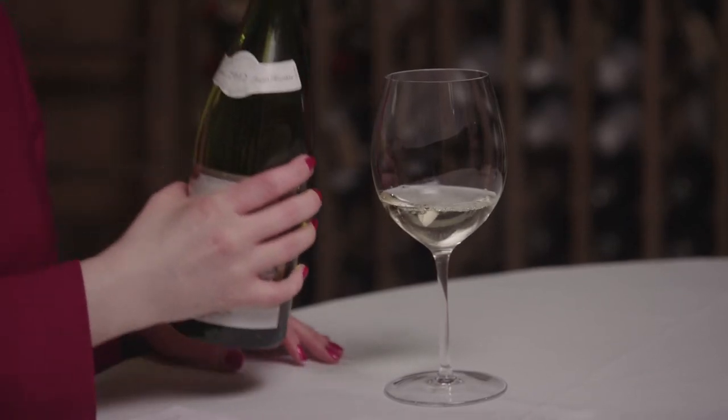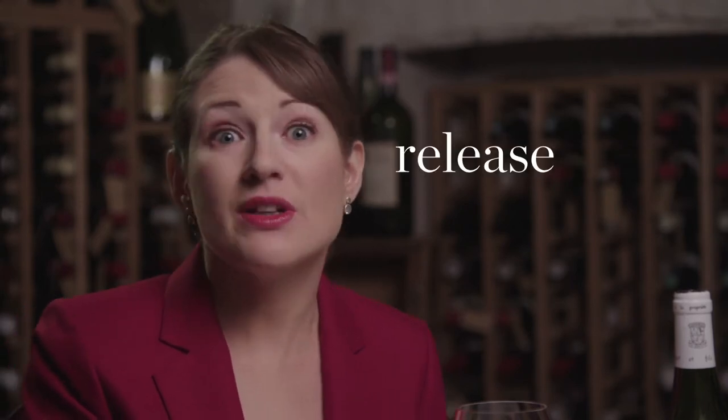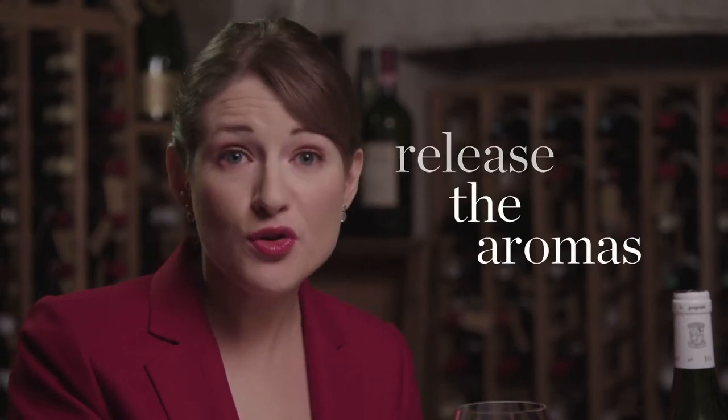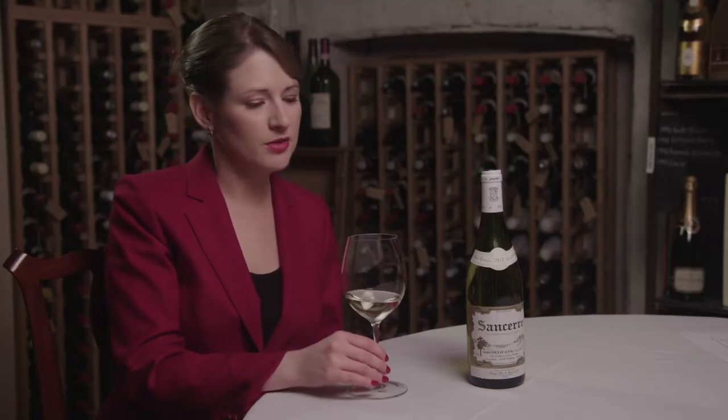First you want to sniff the wine to check it's in good condition. So a very quick sniff — smells good. The next thing you want to do is get some air into the glass to release the aromas. You do this by swirling the glass. If you haven't done it before, I'd recommend that you start by doing it on a table like this.